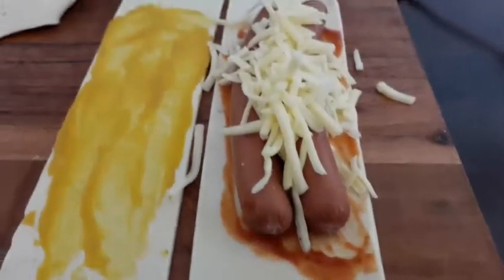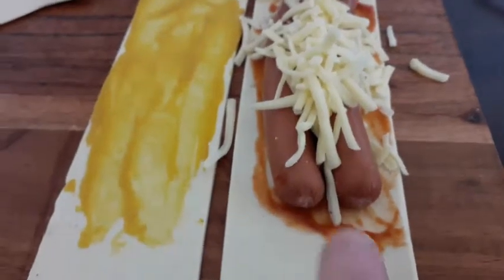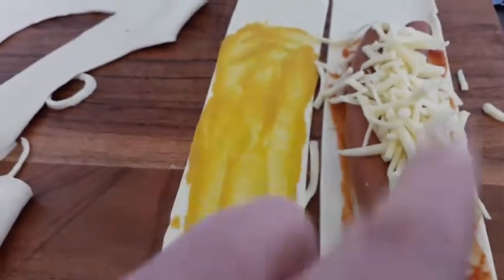Hey there guys, today I'm going to be making a hot dog, tomato, cheese and mustard, sort of like a sausage roll.